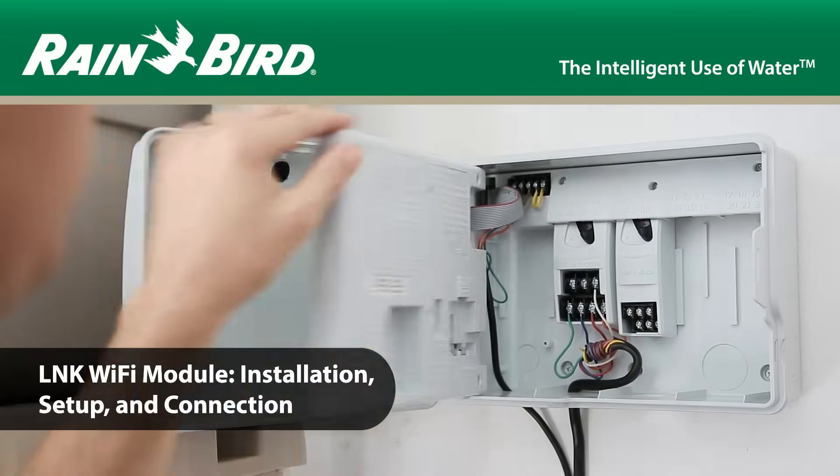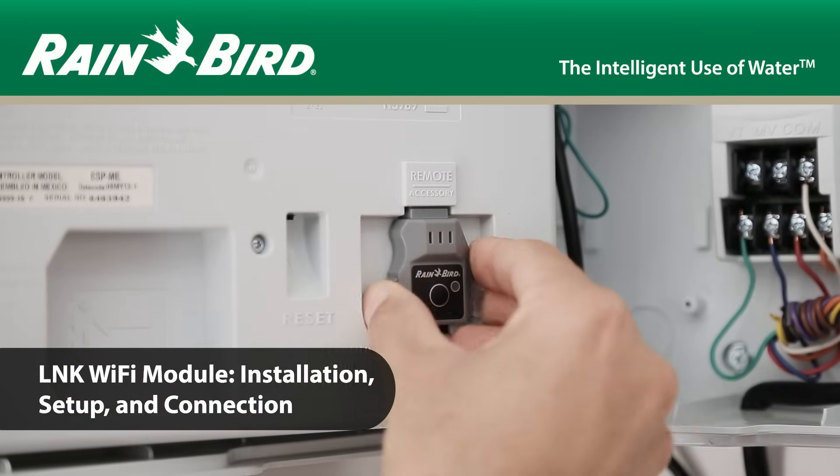This video walks you through the installation and setup process of the Link Wi-Fi module.